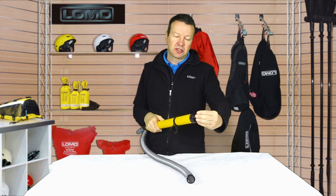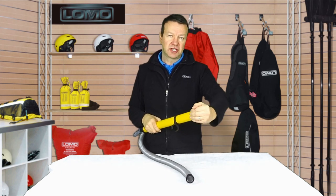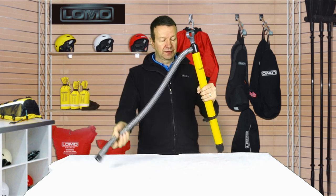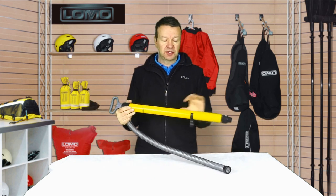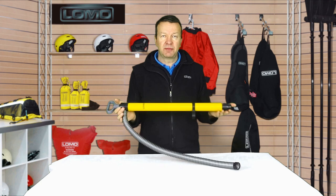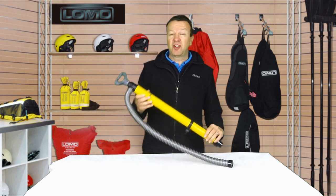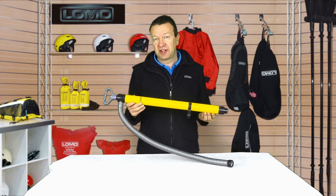There's a little valve at the bottom that controls the two-way valve, so the water gets sucked up at this end and comes out the top here along the hose. It's made of bright yellow plastic so it's always easy to see in an emergency situation when you need it most.